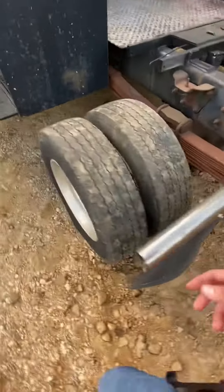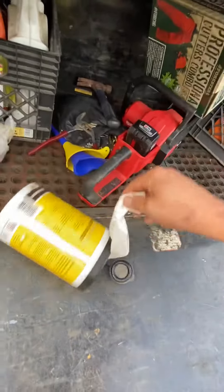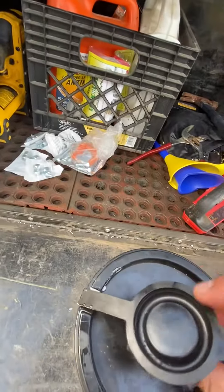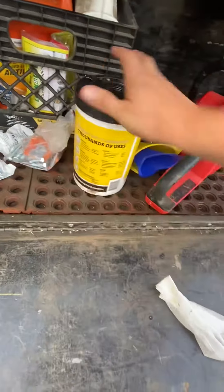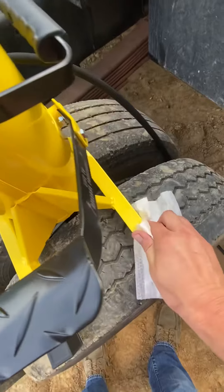I'm gonna get a little rag here and clean up that little bit of grease — bear with me, sorry — and then we'll take it over here and try it out on something. Everybody's back doing dirt this morning. All right, so we have grease already.